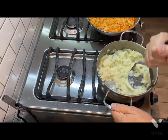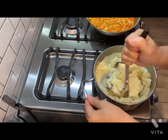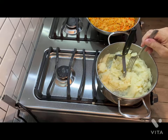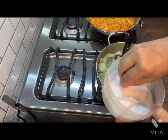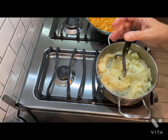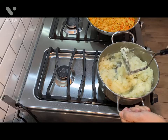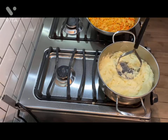I think this is done — yo creo que esto está majado. Let's taste it — vamos a probarlo. It needs a little bit of salt, just a little bit, not too much. Perfect now — perfecto.